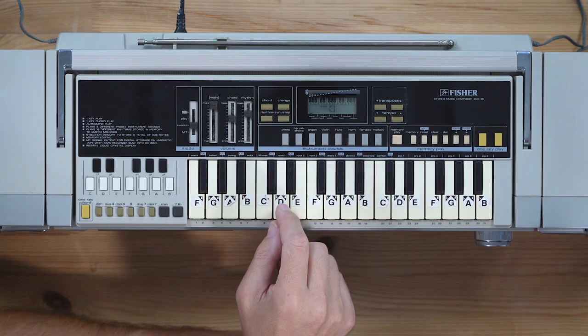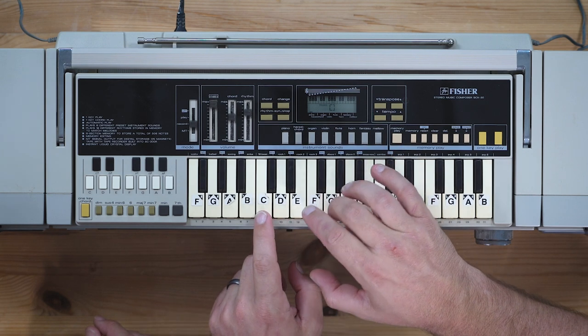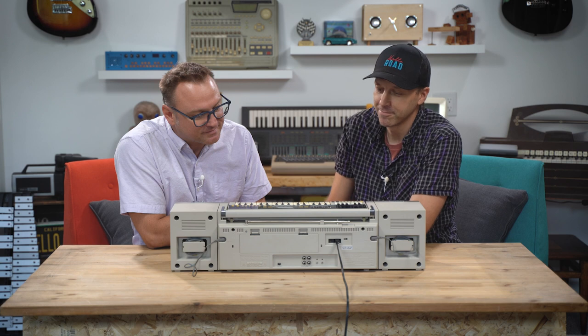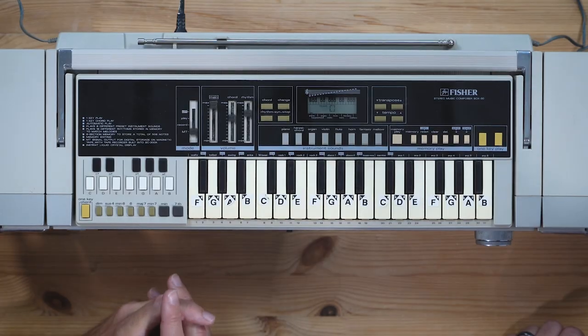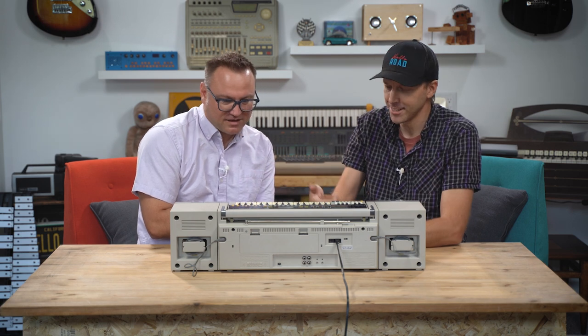Stereo music composer — this is essentially a sort of primitive sequencer. If we go down to the record function here, now we should be able to have it record whatever we play. So go ahead and play something. All right, so now if we go down here, we should be able to just play that back. Not bad. And you can play it one at a time. Color me impressed — it's pretty cool. There are multiple different places you can store these — one, two, three, four — there's a bunch. And if you actually want to recall them, you can save the data to the cassette, so you can recall it at a later time.